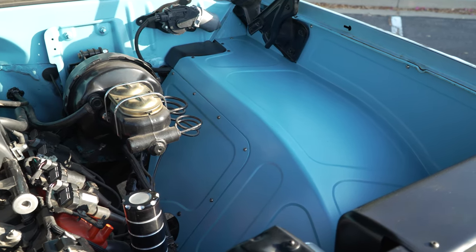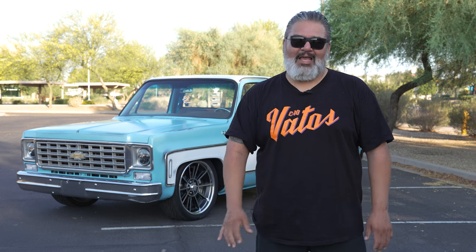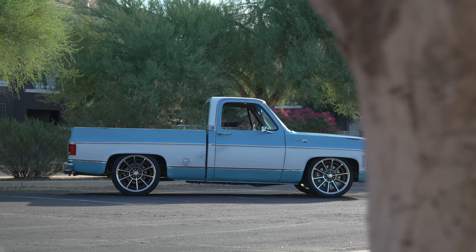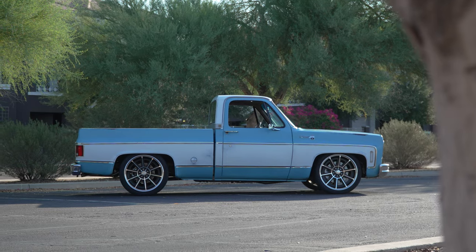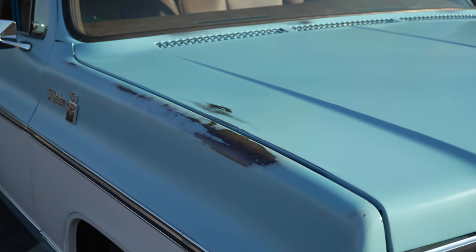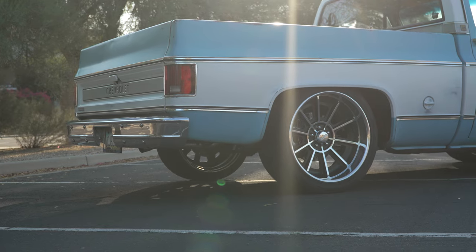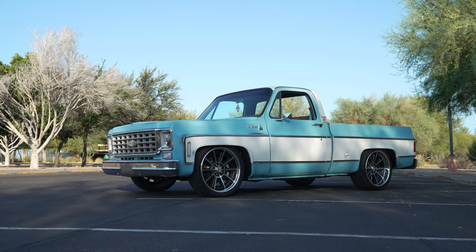Then we shipped the truck back to Dan Hogan. He went through and sealed the paint and did the two-tone. The truck was originally all blue — it looked like a giant Smurf — so we wanted to break it up and add some white to give it more of that classic look. Dan did an amazing job with the patina, added more blue where it was really worn, then added the patina white and sealed it in a flat clear coat. It gives it that killer OG look and shows all the original patina and rust spots.